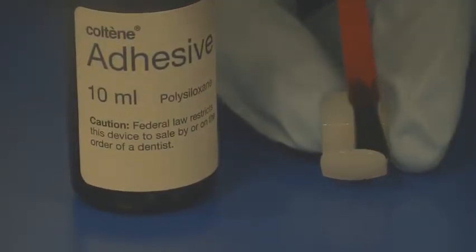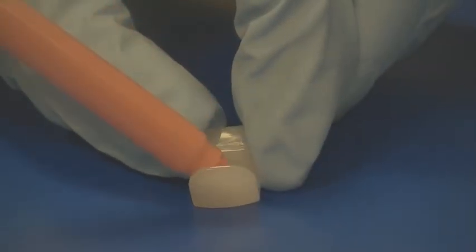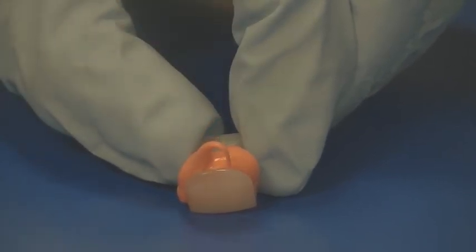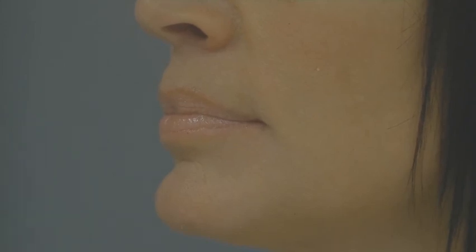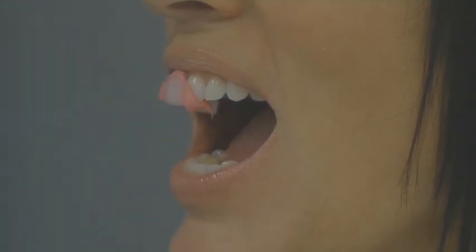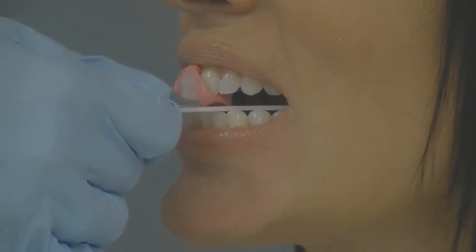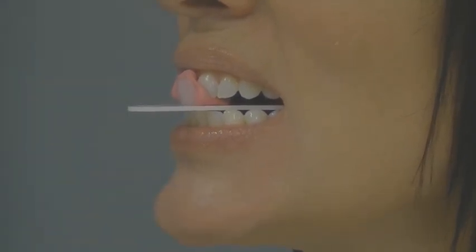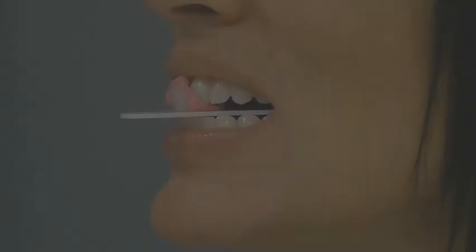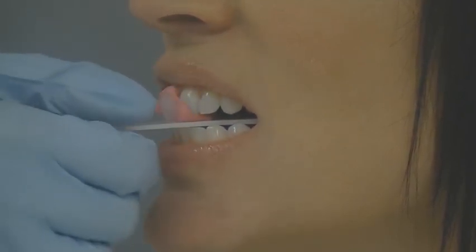Paint the inside of the Lucia jig with a small amount of silicone tray adhesive and allow it to dry for one minute. Dispense AccuFlow bite registration material into the same area. Place the jig on the upper centrals and place the whale tail directly beneath the jig. Ask the patient to bite down and hold. The whale tail's job is to level and orient the jig to the occlusal plane. Allow the AccuFlow to set for about 45 seconds, then remove the whale tail and set it aside, and remove the jig.